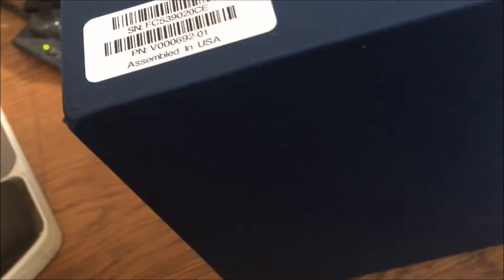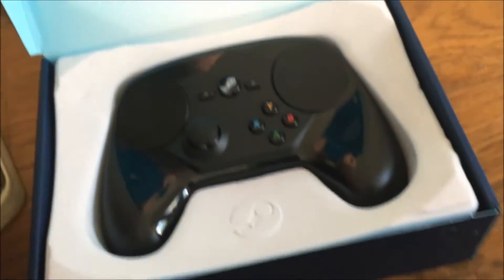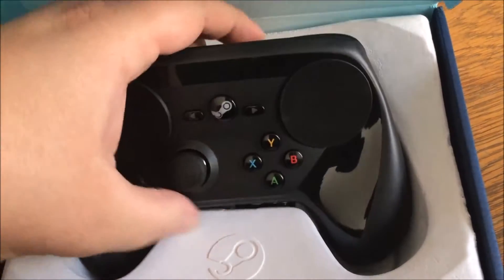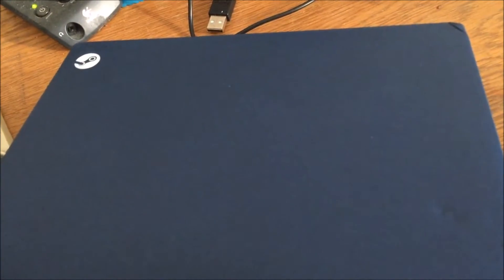Let's take this part off. The only thing I have done is take the tape off of this little lip here so that we can get into the box. Ooh, what do we got here? This be the Steam Controller. Wow. Okay, let's take this out for a second — I'll get back to you very shortly.